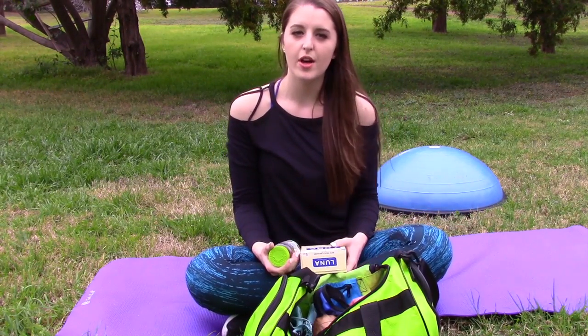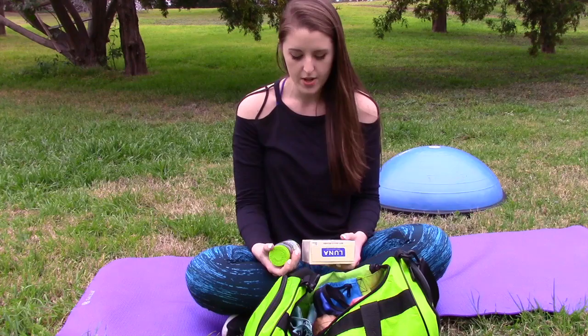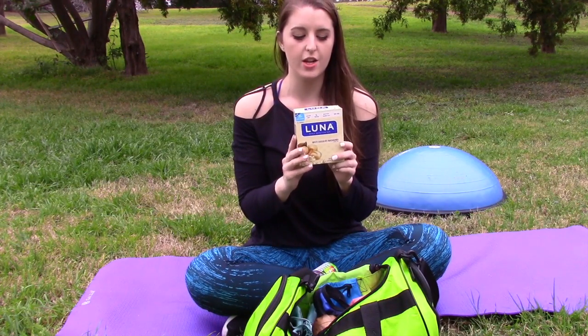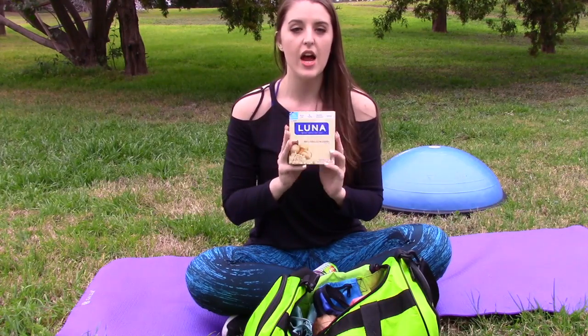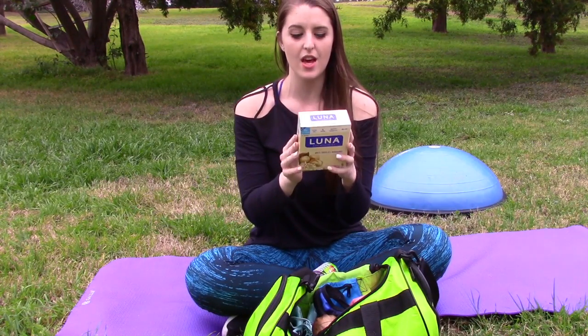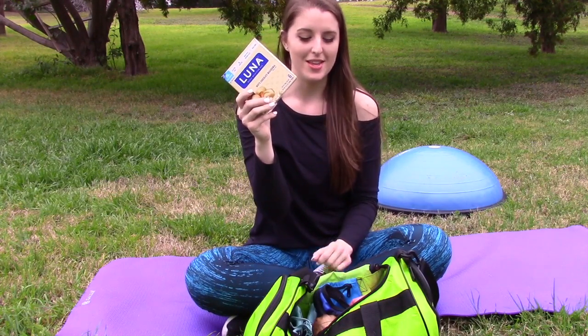For nutrition, I really recommend having a Luna Bar — these are protein bars. I absolutely love them. They're perfect for if you're hungry before your workout and want to get some protein in, or if you're hungry after your workout and want a little snack. They are delicious and come in a lot of different flavors, so definitely go get these.